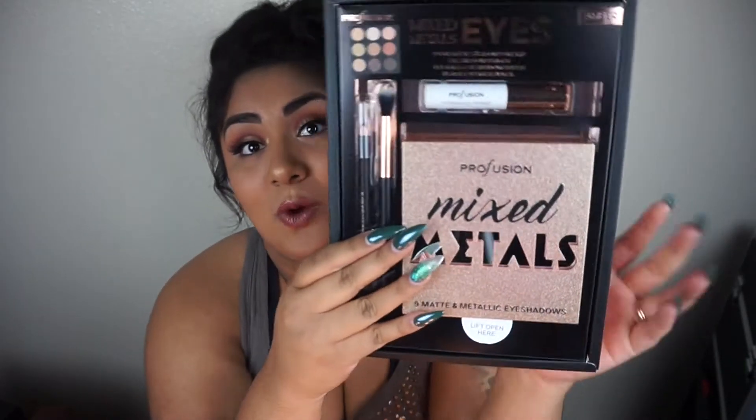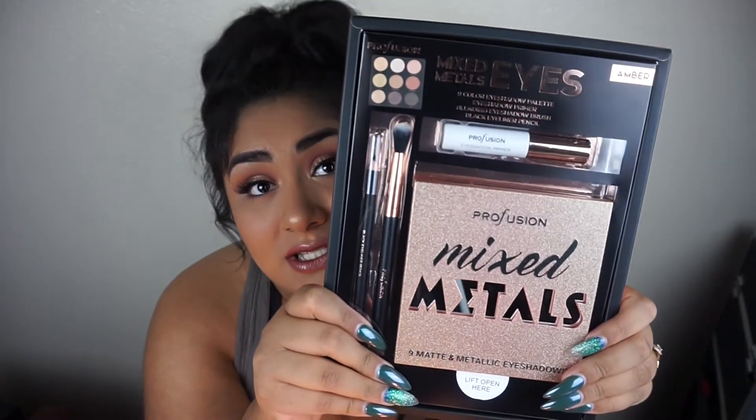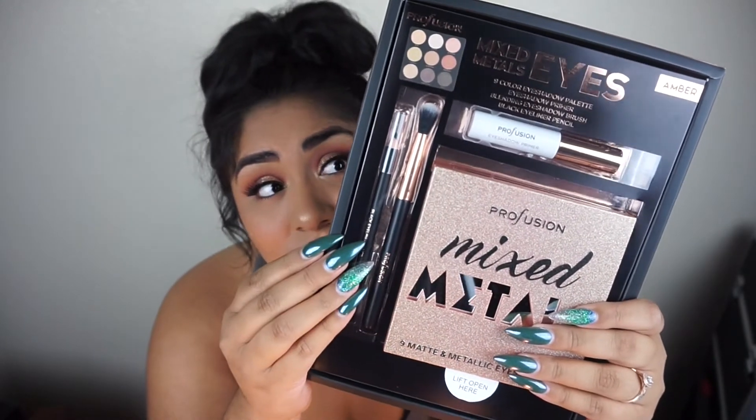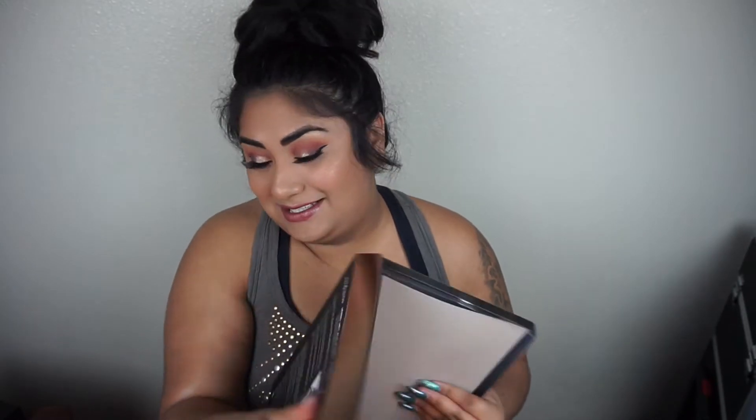In the first video I showed each palette — not the inside, but the front — and reviewed one kit. Now in this video it's going to be strictly for the amber kit, and then in the next video we're going to review the smoky kit. So once again, here is the kit — look at how gorgeous these are!